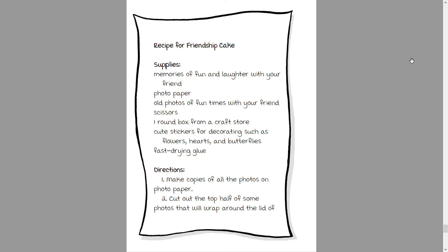Recipe for friendship cake. Supplies: memories of fun and laughter with your friend; photo paper; old photos of fun times with your friends; scissors; one round box from a craft store; cute stickers for decorating such as flowers, hearts, and butterflies; fast-drying glue.